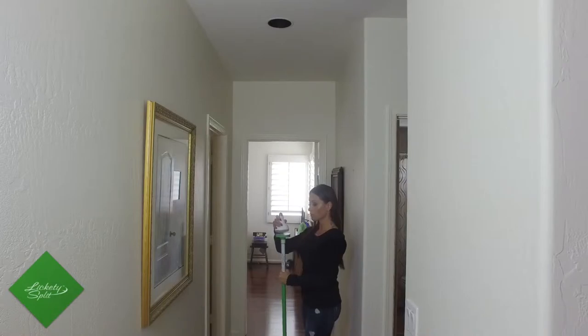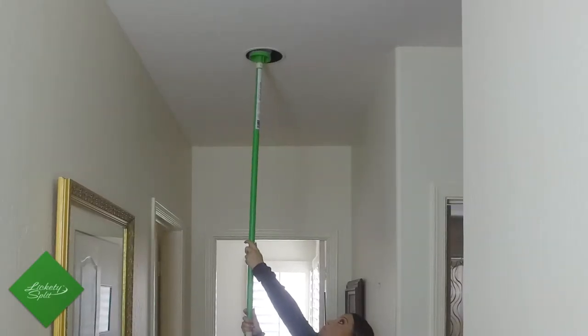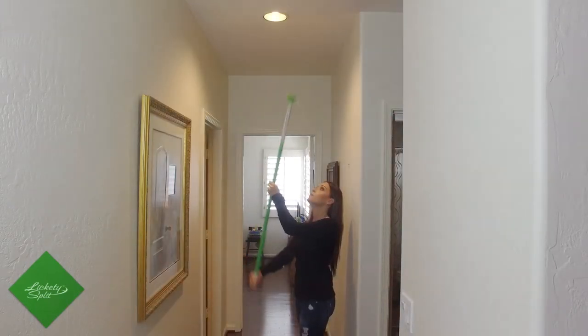Then you put the new bulb on, reach up and screw the bulb into the recessed can until it is secure, and then simply twist and pull gently to release the adhesive pad.